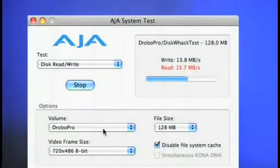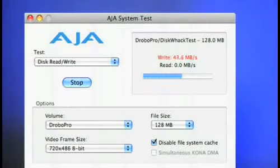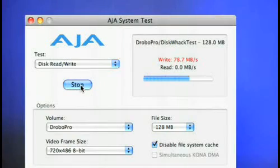We used a free application called AJA System Test to get read-write speeds based on the different connections available on Drobo Pro. There's a link to download it in the show notes at www.geekbrief.tv. With USB, we got a read speed of 15.8 MB/s and a write speed of 13.8 MB/s. With FireWire 800, we got a read speed of 53.4 MB/s and a write speed of 43 MB/s. But with iSCSI it was even better — the read speed was 73.6 MB/s and the write speed was 78.7 MB/s.